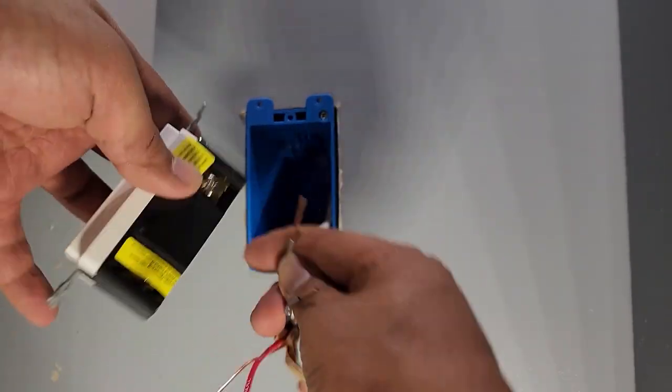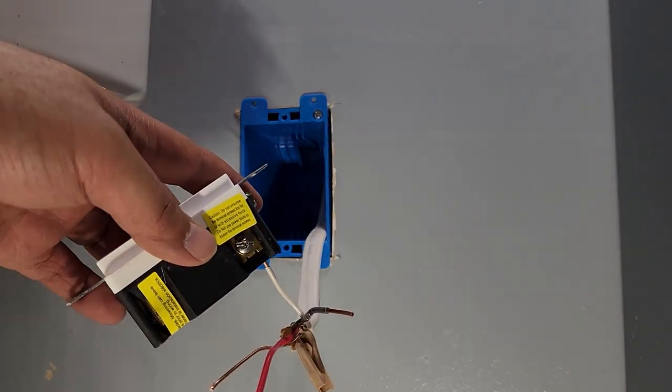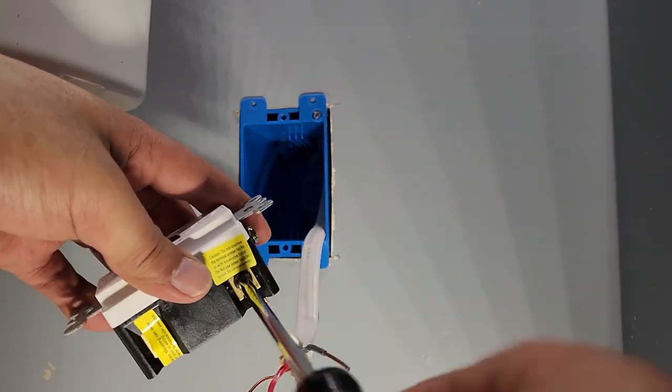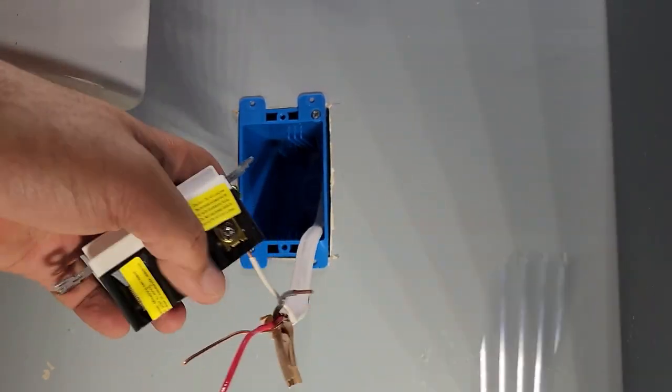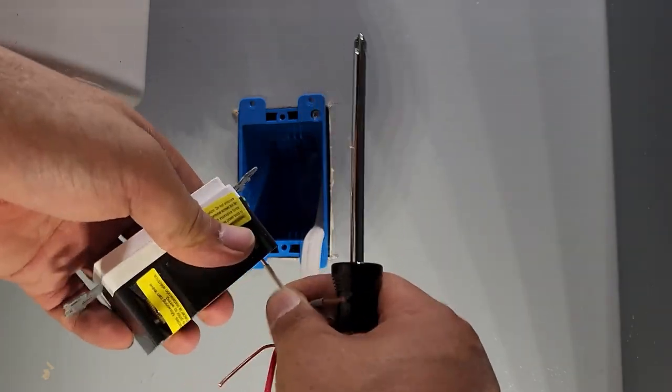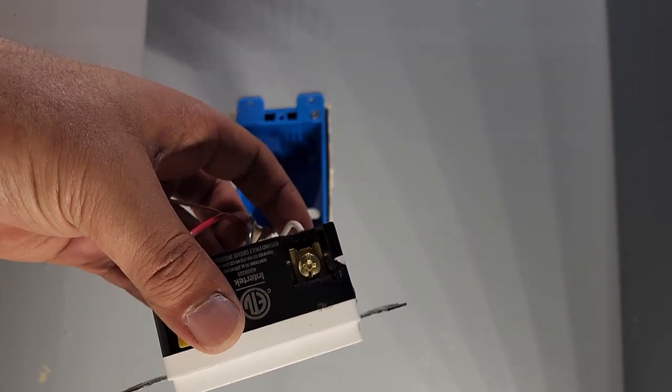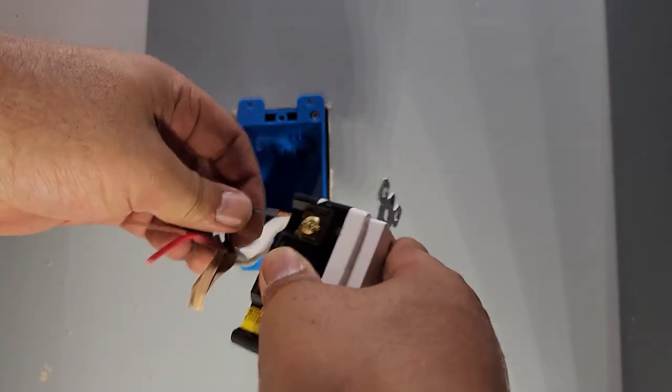Silver is always white. Gold is always black — that's hot.